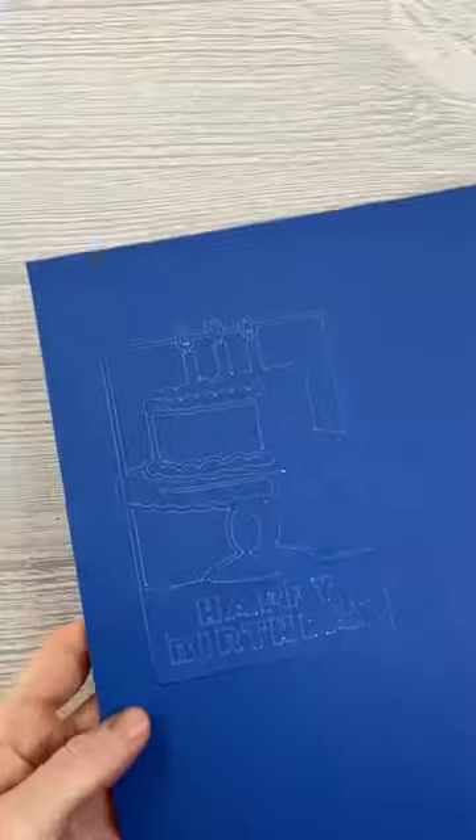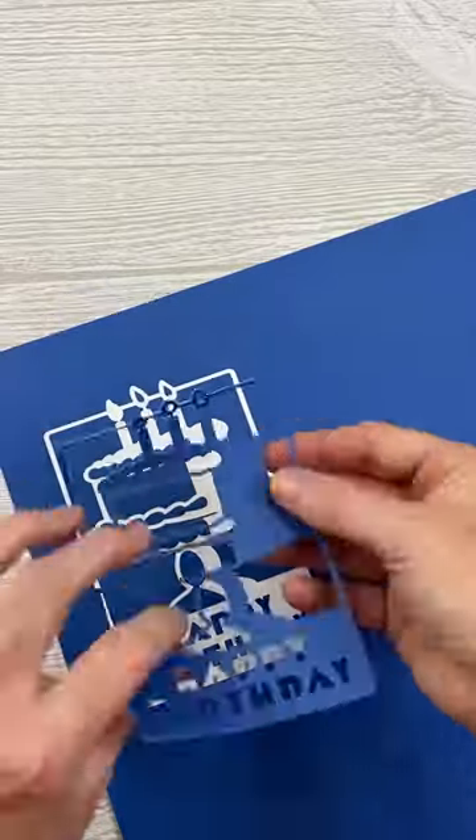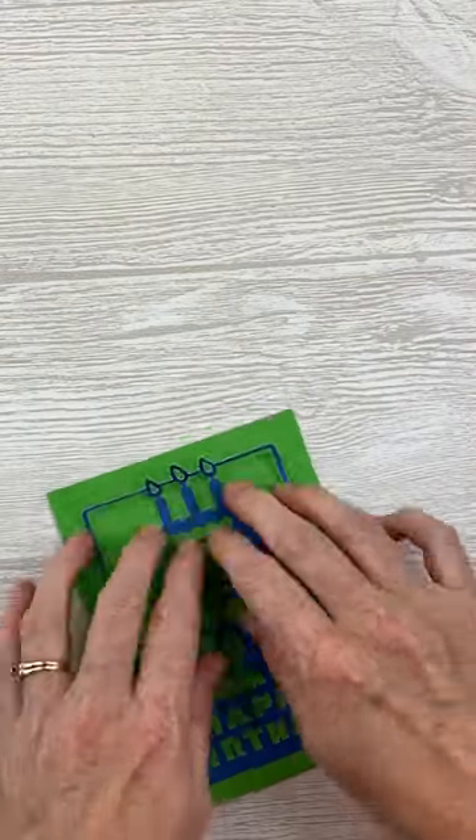Did you know that Cricut makes paper that's self-adhesive? You cut it on your Cricut machine, peel it off, and then it's just like a sticker so you can add it to anything. Here I'm just popping this design on a quick card, and I have a card in minutes.